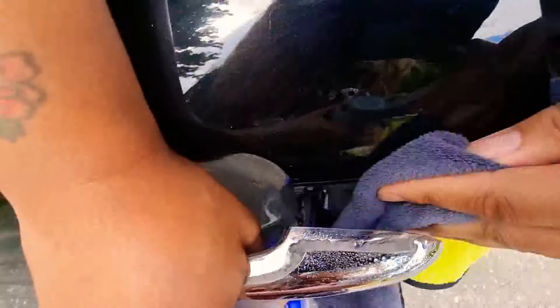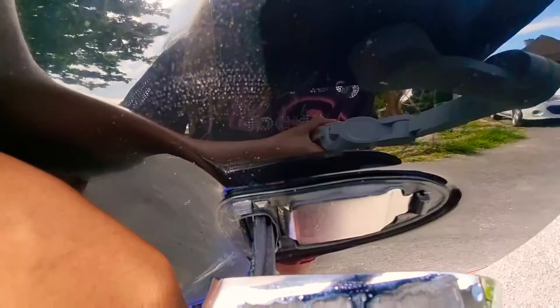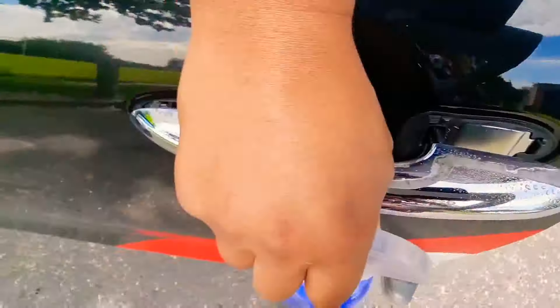Look at that — same spot, two seconds later. Good stuff. It's called FC Pro. I don't plug stuff I don't like, they're not paying me to say that, it's just good stuff. And it's cheap as well, actually.